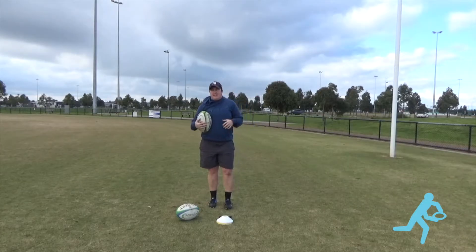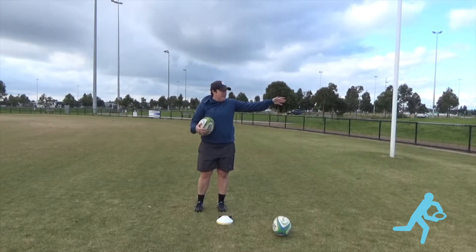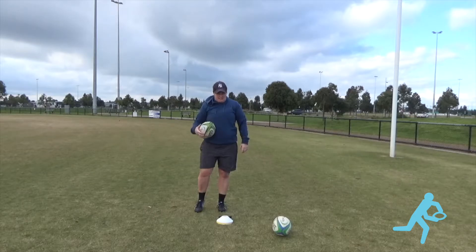Okay, so backs, again, we can still work on our passing even though we are in isolation. So here I've got a cone, a white cone, it's about 5 metres away from the post here. So all I'm looking to do is get through my work.